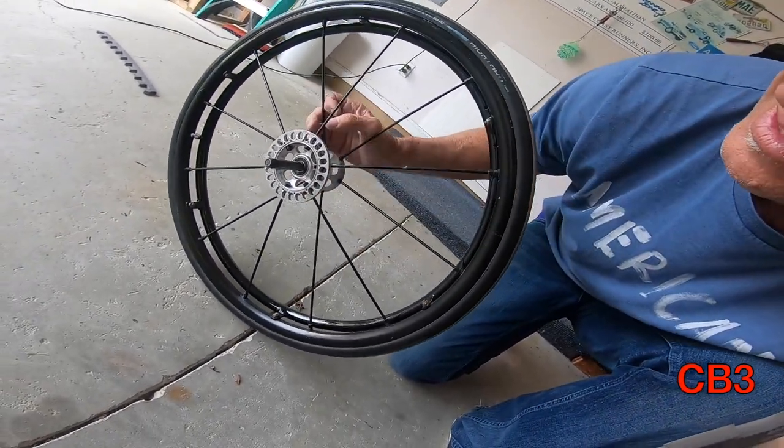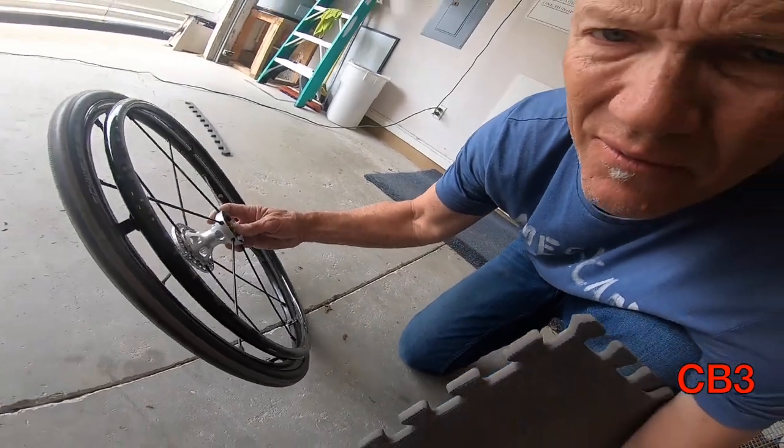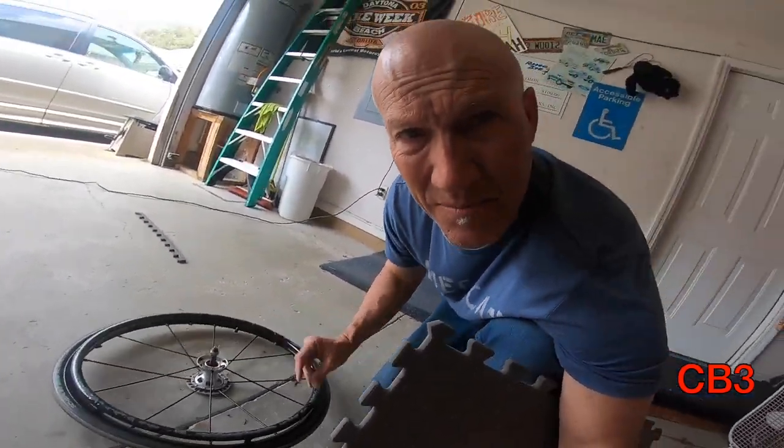Right there is a case-hardened steel axle. And when that thing falls and slides, it gouges things. I've seen some pretty durable things destroyed by those axles — certainly big gashes cut into things. So I have to come up with something that's a little more protective.